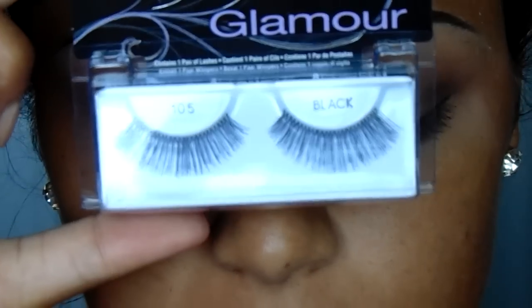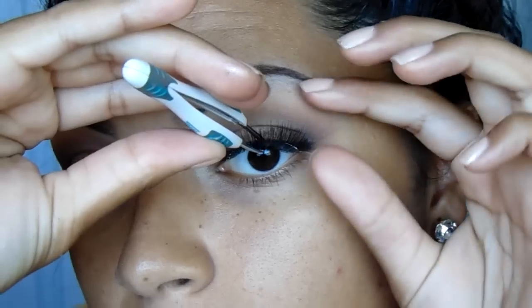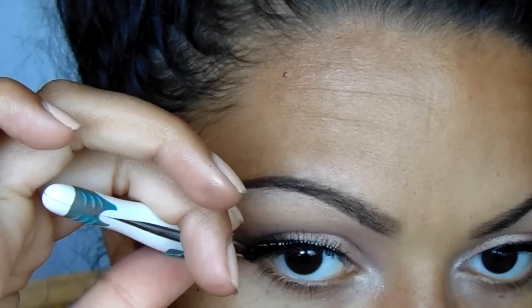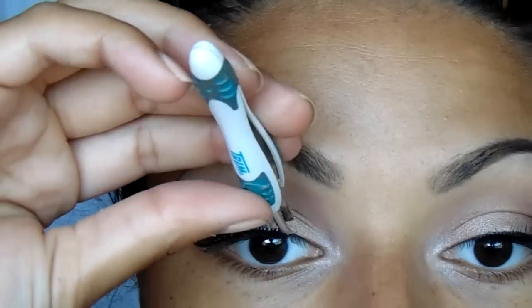I'm then going to lightly line my eyelids because I am putting on lashes. These are the Ardell Glamour in 105 — I think they're the wispies but I'm not 100% sure. And there you go, the eyes are finished.